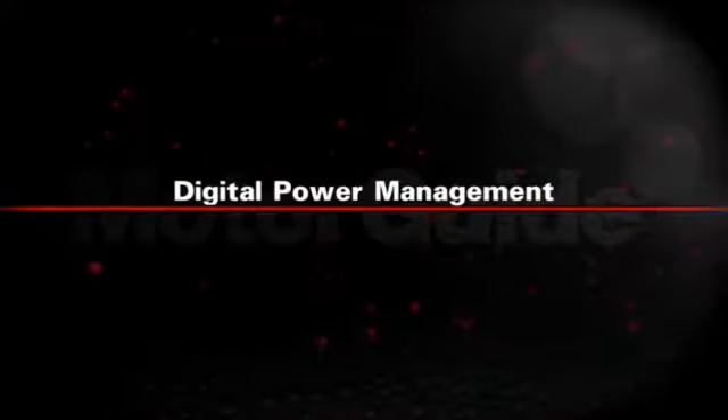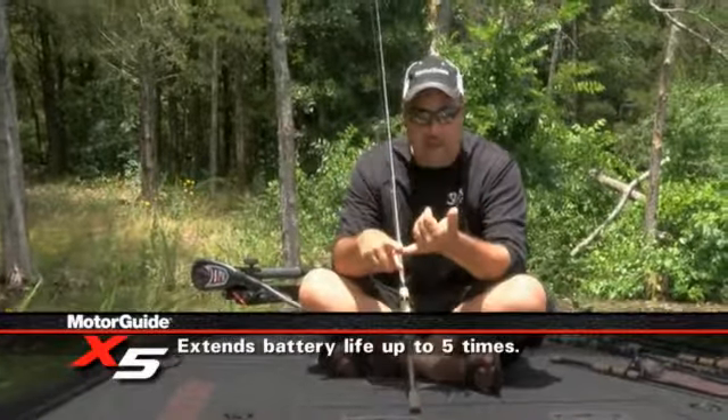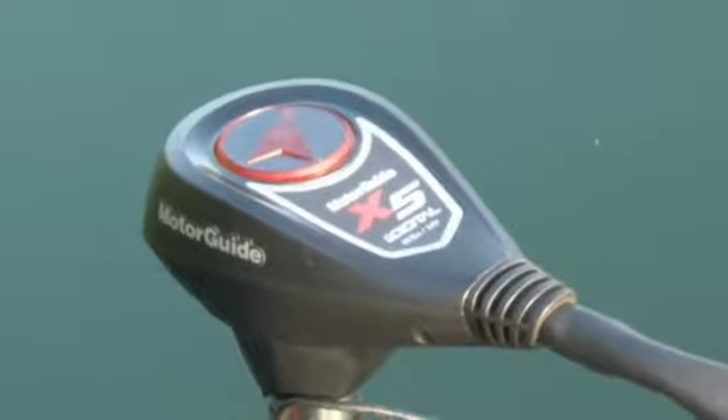Another feature of the MotorGuide X5 Digital is the digital power management, and it's going to extend the life of your batteries up to five times. If you really think about that, the longer the life you have on your batteries, the longer you are going to stay out there.